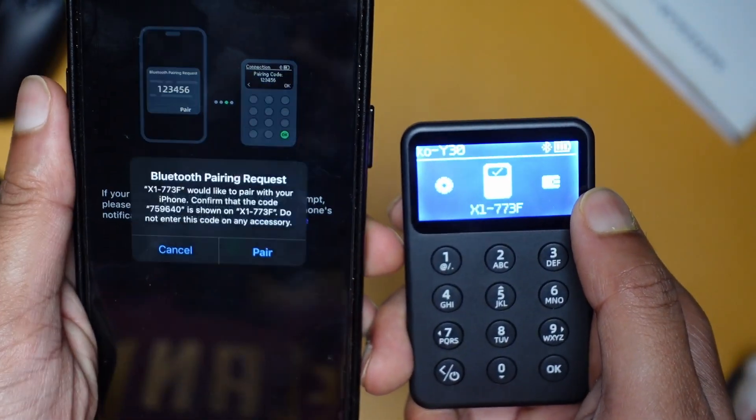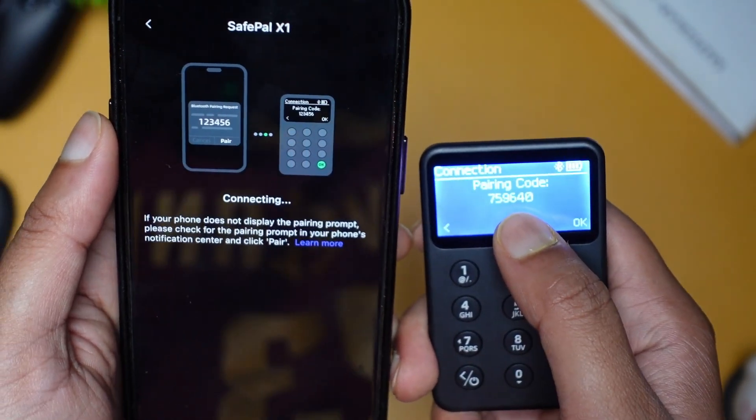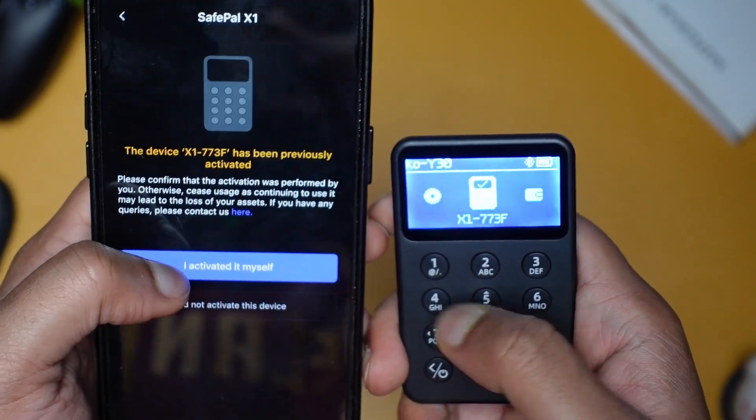Select Use Bluetooth and click Start Connection. Our X1 wallet is detected with the same name. A Bluetooth pairing request will be sent, showing you a pairing code. Once you confirm and connect, you can easily access your wallet from your phone.